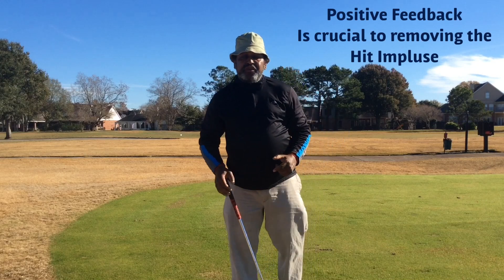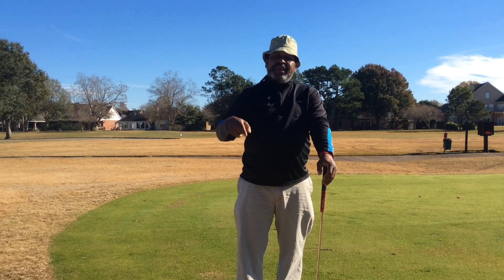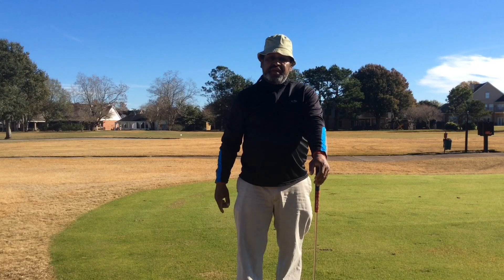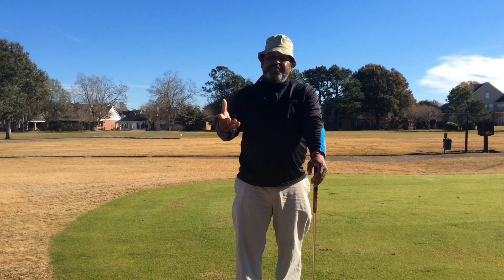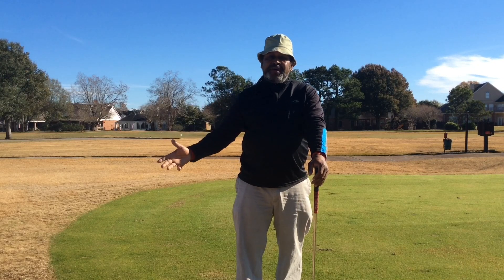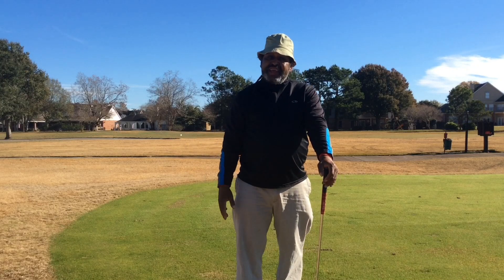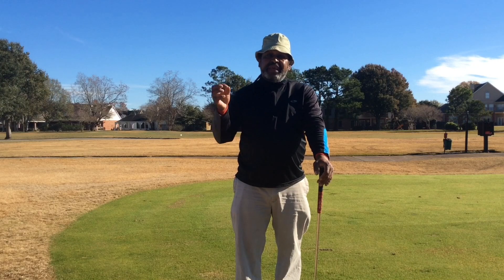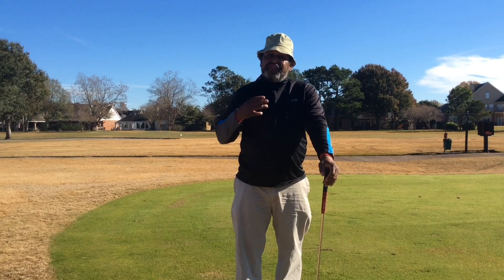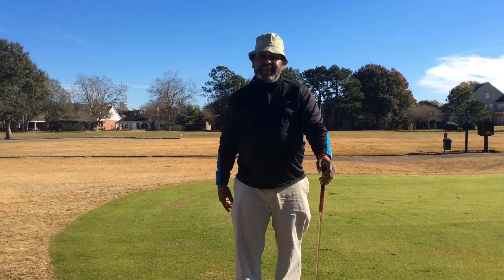Think about these swing wreckers and post below. Let me hear your comments about your swing wreckers that you know have run you. Stick with these kind of comments because it helps the whole community grow. When you comment, somebody else may have that problem but may not want to talk about it. There are a lot of people that subscribe to channels and only listen and watch the videos. Comment because your comment can help somebody else.